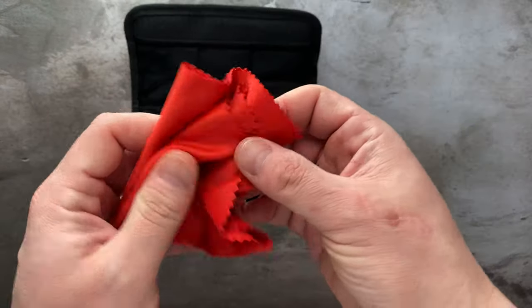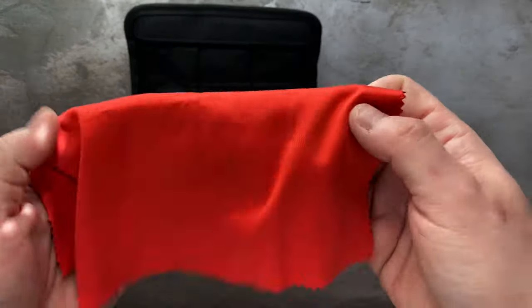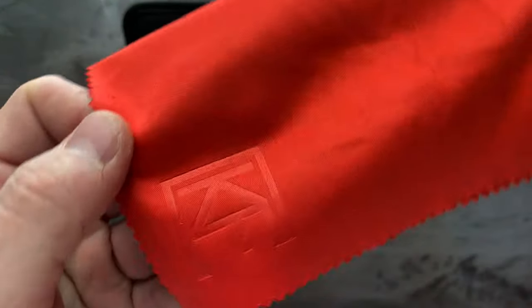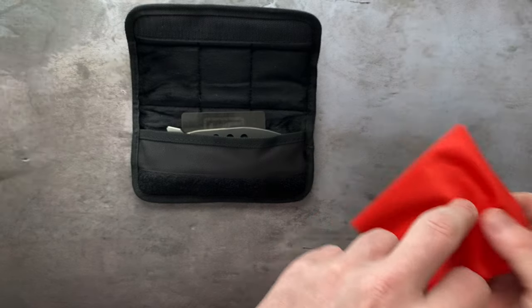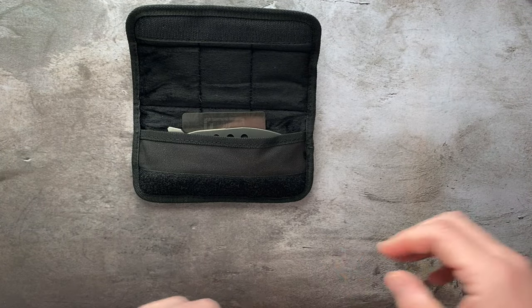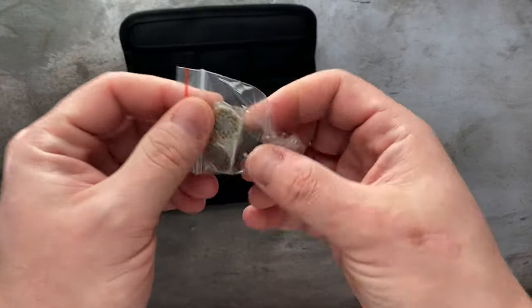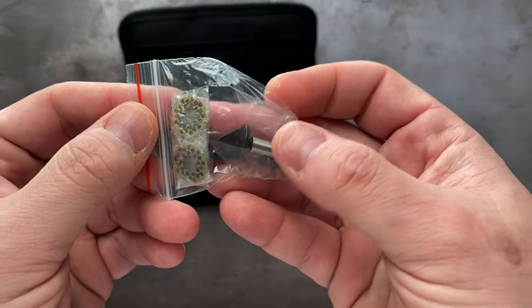So the first thing in the box is the microfiber cloth that CKF gives you with all of their knives — has the logo embossed right there. Very nice. Next is this, which is pretty impressive: a full set of hardware.